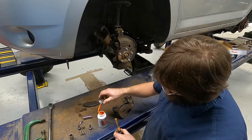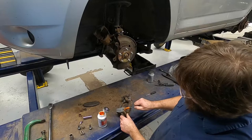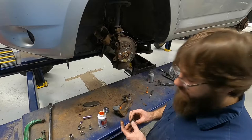So we'll put a pretty good amount in, add a little bit more. That's nice and lubed up. I did that before I put the rubber piece in because it should be a little bit easier to get the grease down in there.